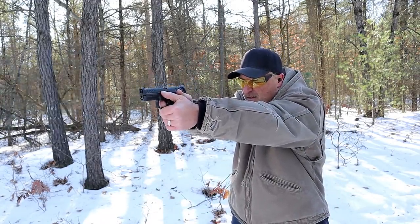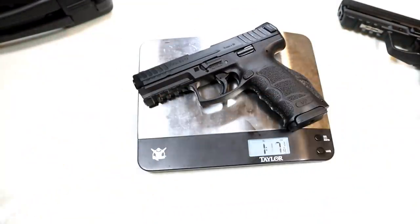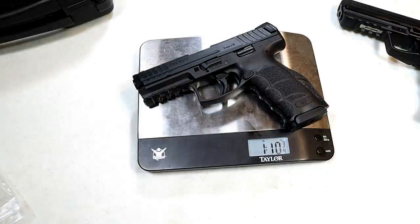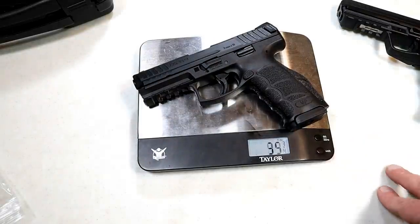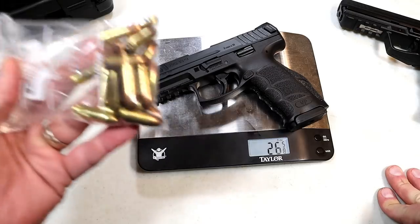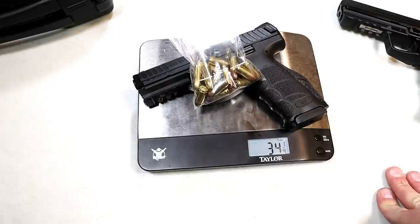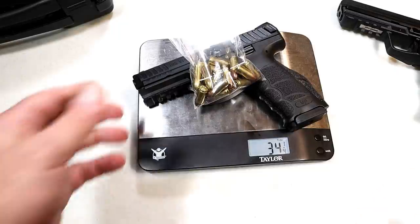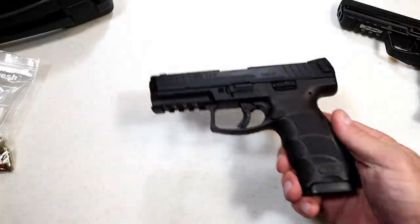It did not pass the limp wrist test. Unloaded weight is one pound ten and three-quarters ounces — that's about 26 and five-eighths ounces. With 18 rounds considering one in the chamber, we're looking at 34 and a quarter ounces loaded. So it's right there with other compact size handguns — mid-30s loaded.